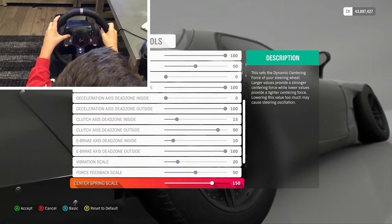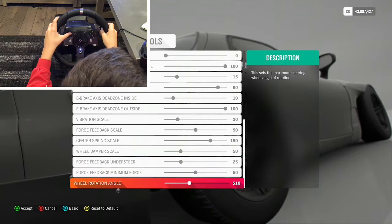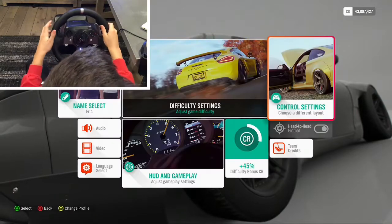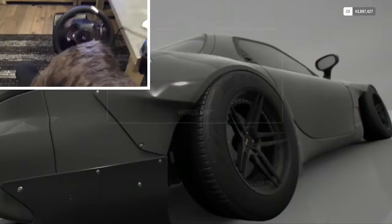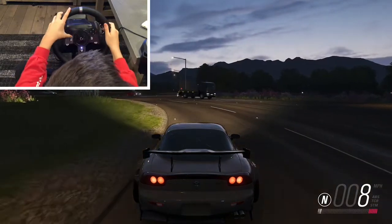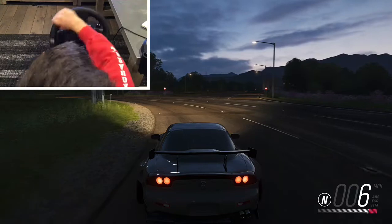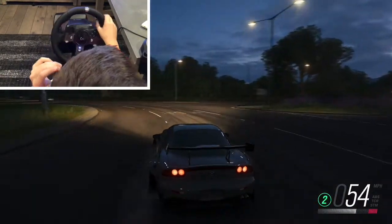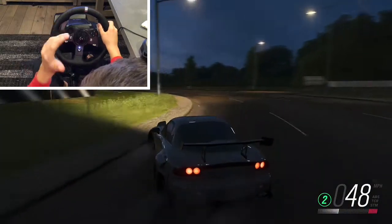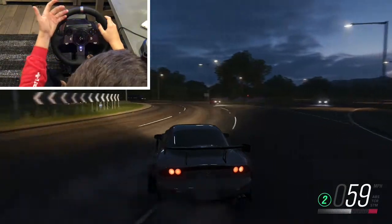Here are my tuning settings — note these down because mine is a perfect balance. Steering axis deadzone: zero. Vibration scale: 20 — it's usually 50 when you buy it, but I put it down to 20 because at 50 it would shake violently on fast turns. Force feedback scale: 50. Center spring scale: 150 — that's the stiffness that pulls back against you when you drift; it just feels like a real car. There's also wheel rotation angle which affects how far you can turn.